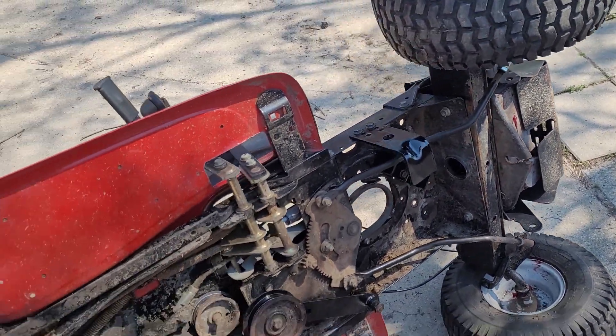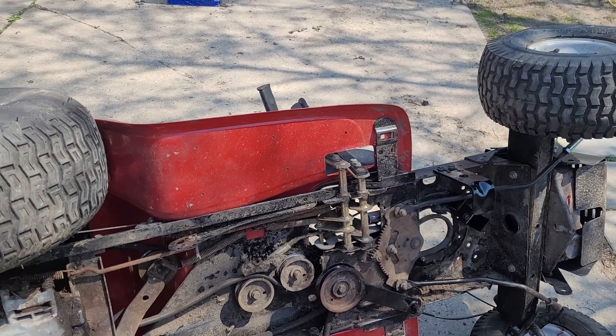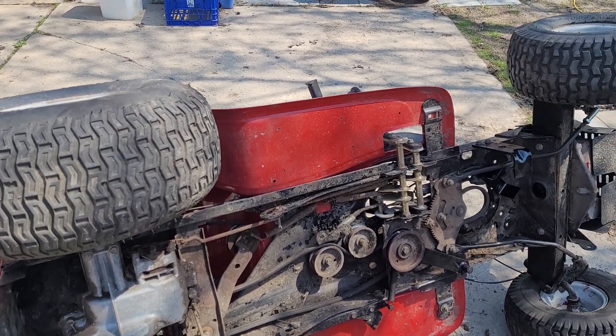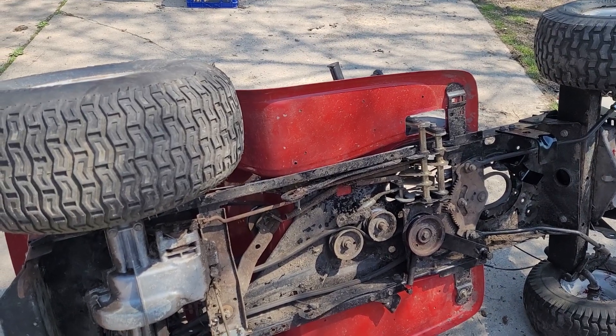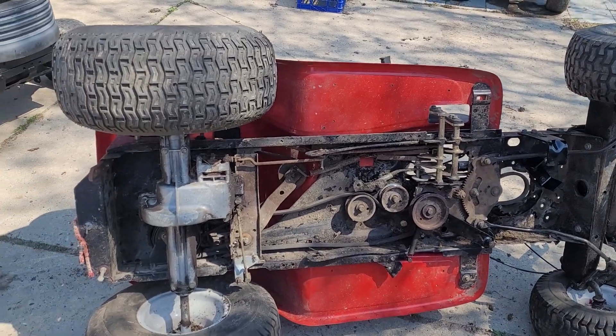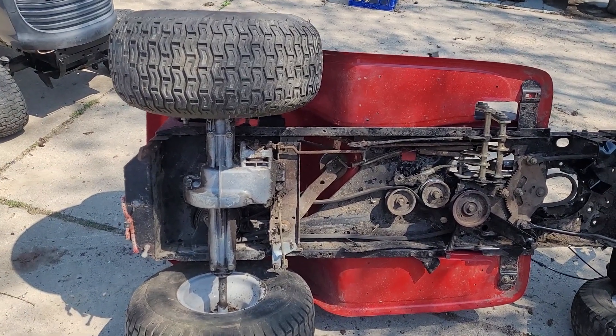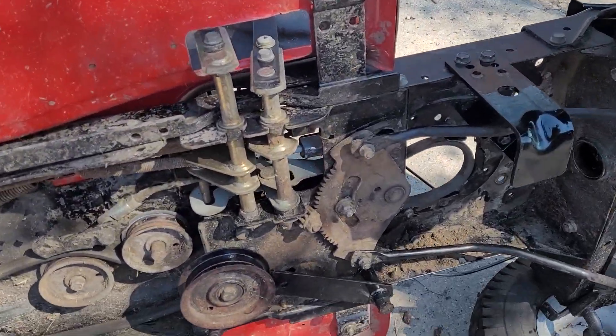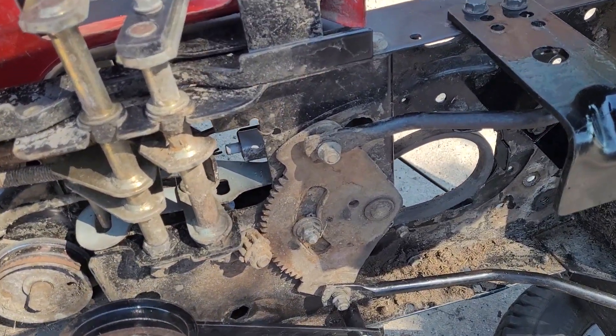As you can see, the idler pulley is in place for the PTO deck, and the PTO mount is also in place up front. Everything is ready to actually put the engine in — the engine will be going in today. I just want to get the wiring put into place, get all that buttoned up underneath, and give it one more quick wash before putting it back up on its wheels.